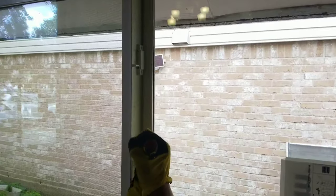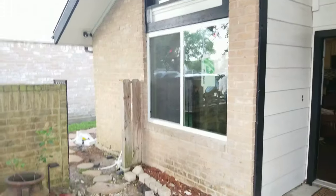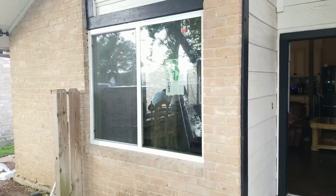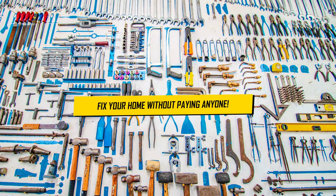My window is custom design — if they have a standard window available it's much cheaper, but they had to build all mine custom, so it cost me around $4,000 for ten windows. I paid the installers $350 plus another $150 a day, so $500 total for labor. That's the total cost.